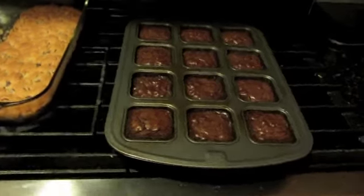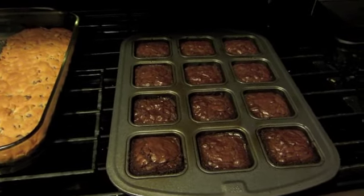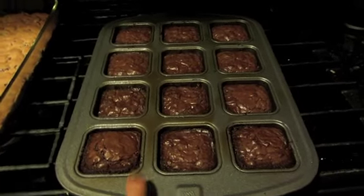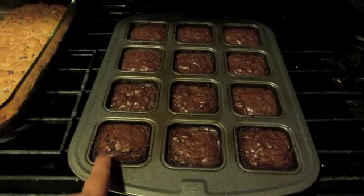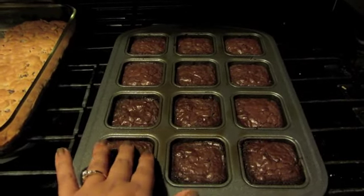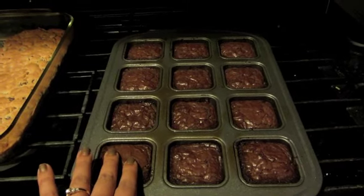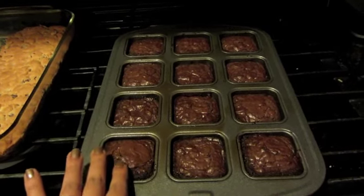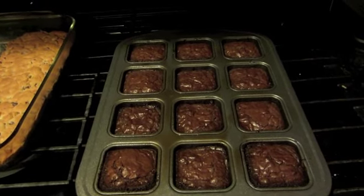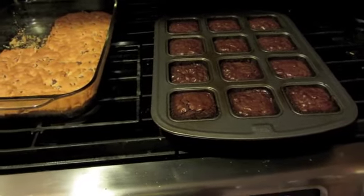The brownies are done and I'm just cooling them so I can pop them out of the pan. This is the first time I'm using this pan — I just bought it. I like it because they're individual pieces and I don't have to cut them up. Once this is cooled I can pop them out, cool a little bit more, and then add some frosting and maybe some sprinkles just to make it more birthday-like. Productive morning — it's great.